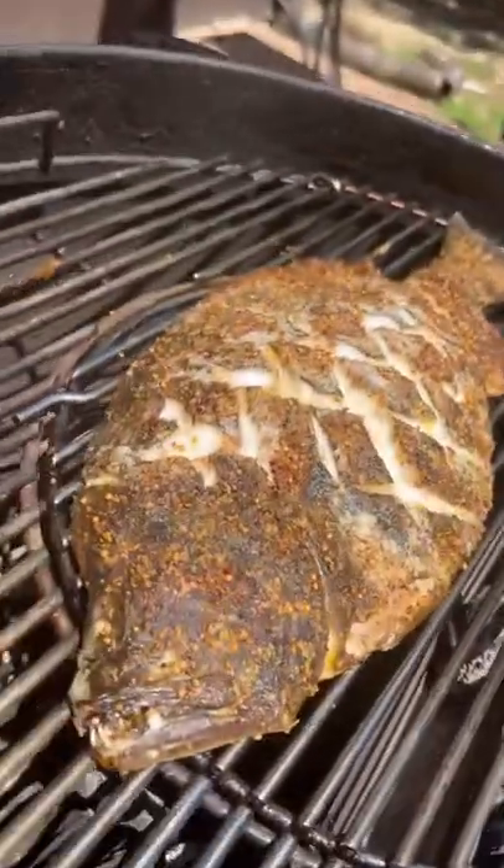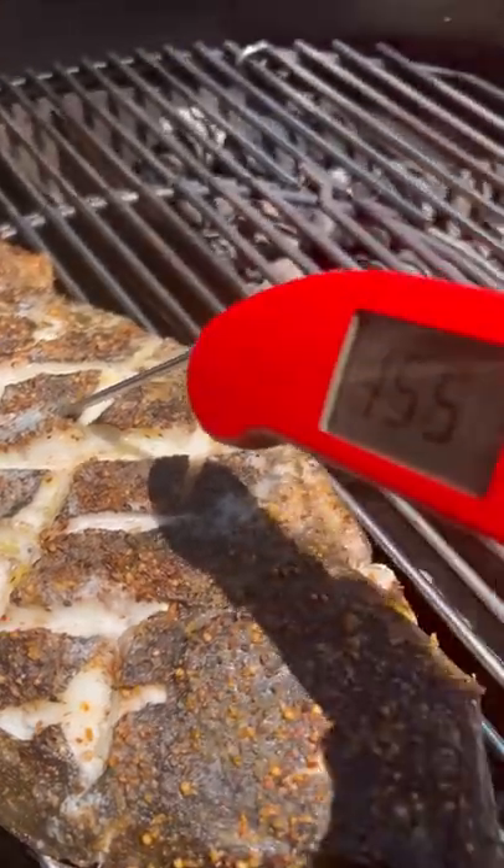Indirect on the grill at 325 for 30 minutes. You want to take it to at least an internal 145.